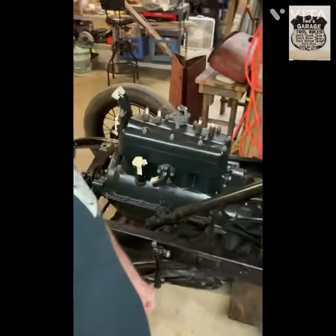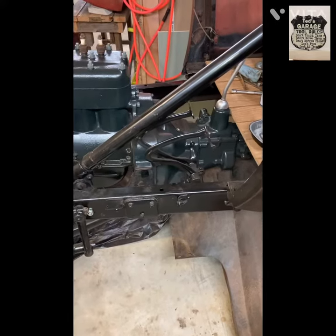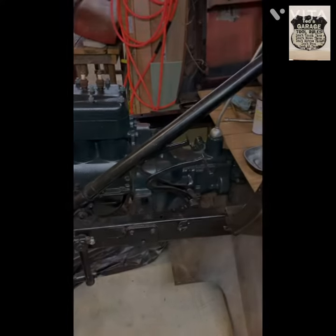I just wanted to show that to Paul and anybody else interested in how to do a clutch adjustment. Because my car's disassembled, it's easy to see. All right everybody, take care.